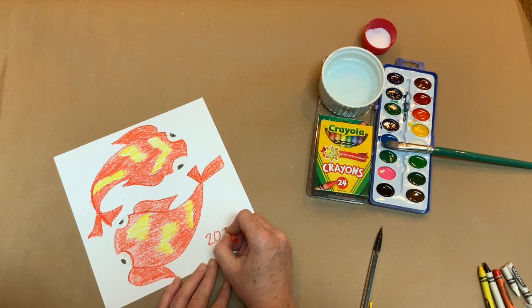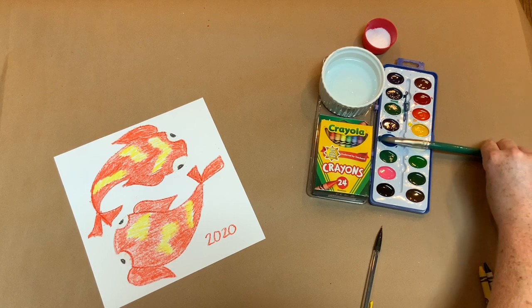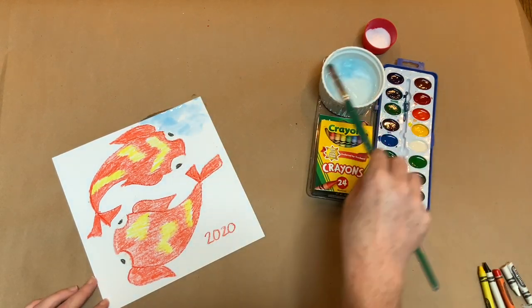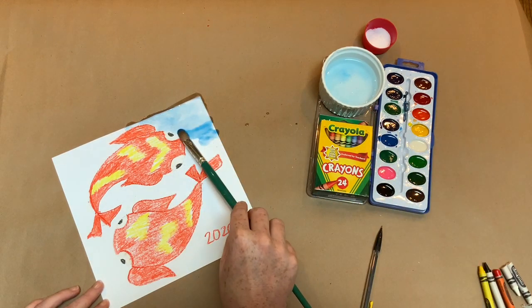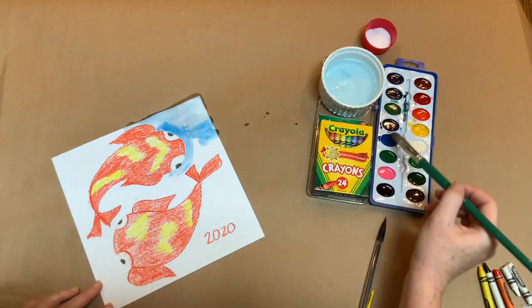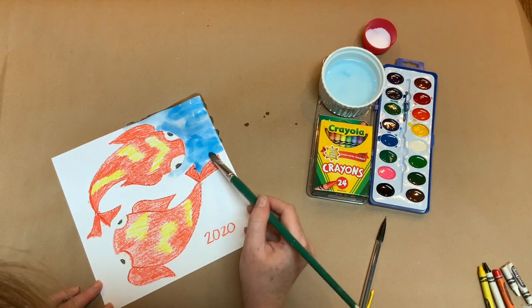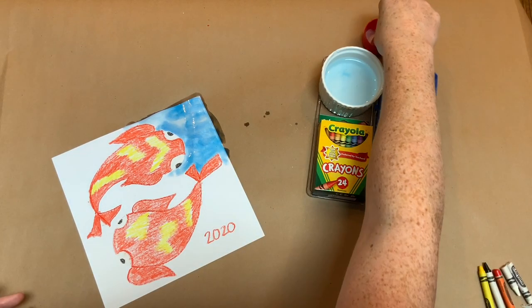Next we will use a watercolor resist technique to paint the background. I'm going to use blue paint because it is a complementary color to orange and it will make it stand out. When I paint I'm only going to do a small area at a time, then sprinkle salt over it. To make the salt technique work, I will need to sprinkle it while the paint is still wet — so paint and sprinkle, paint and sprinkle, and so on and so forth.